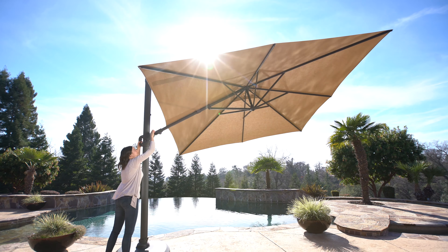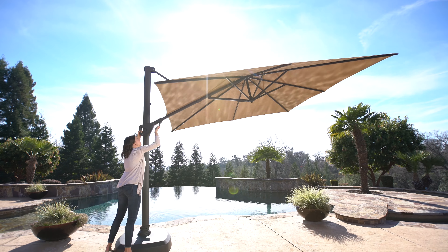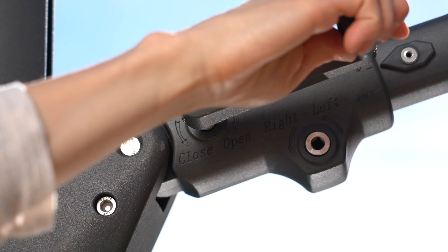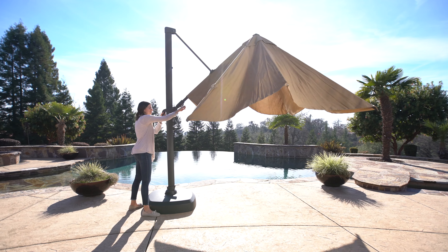To close the umbrella, make sure the umbrella is out of the tilt position. Insert the crank into the open and close socket and turn the crank in a counterclockwise direction until the umbrella is closed.